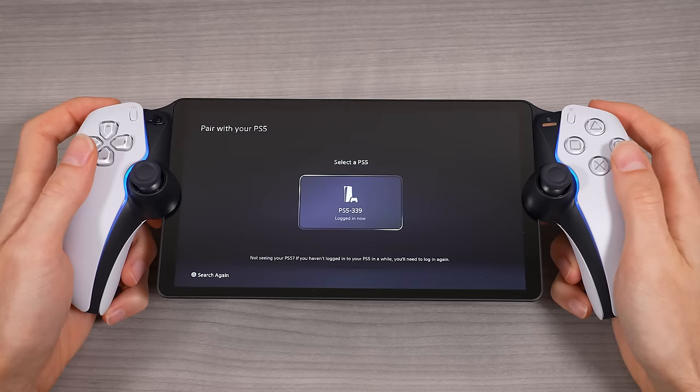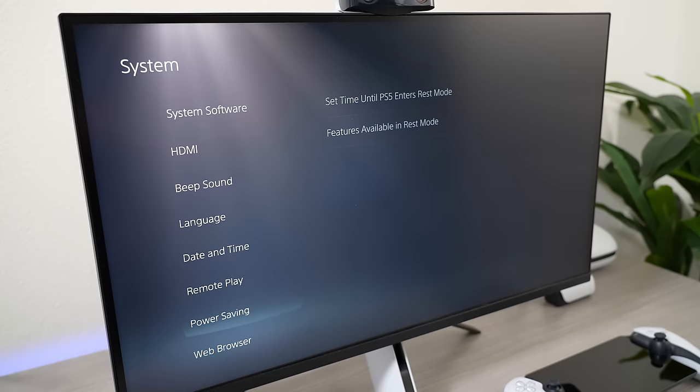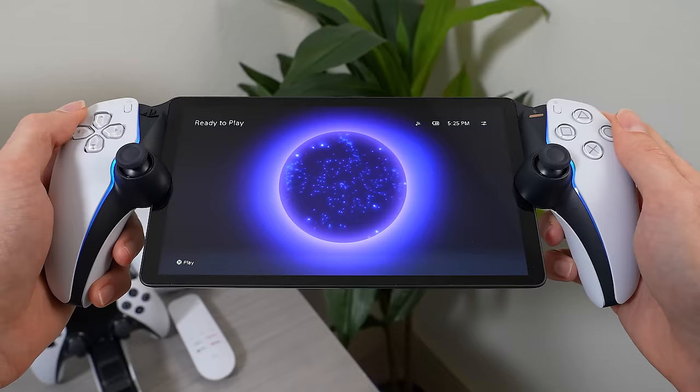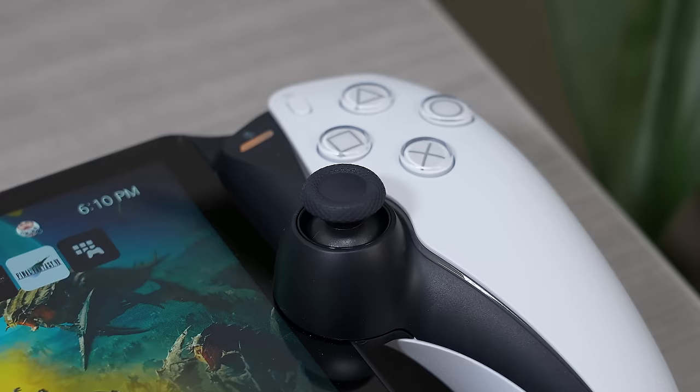In order to use the PlayStation Portal, here's what you have to do. First, you need to make sure that your PS5 is turned on or in rest mode with remote play enabled, and that both 'stay connected to the internet' and 'enable turning on PS5 from network' are enabled within the power save settings. Next, connect both your PS5 and the PlayStation Portal to the same Wi-Fi network, preferably a 5 GHz connection for the best stability and experience. Then on the portal's home screen, tap the portal icon or press the X button to link your PS5 to the PlayStation Portal. Once connected, you'll see your PS5's home screen on the portal's display, giving you full access to control and use your PS5 remotely.